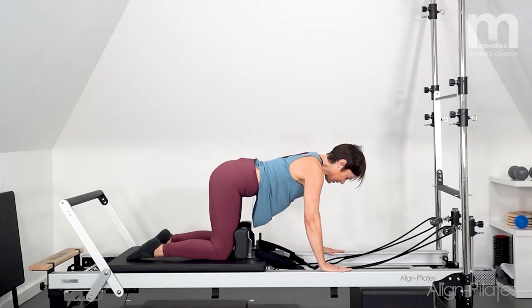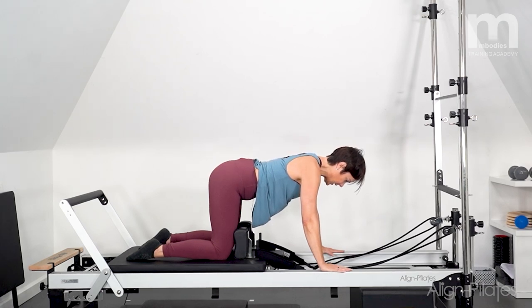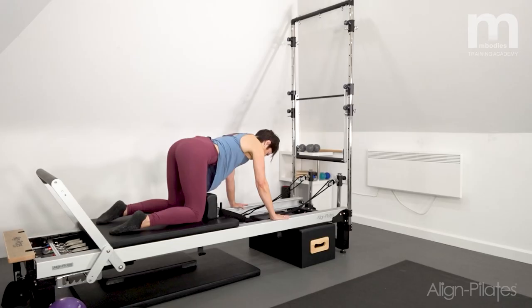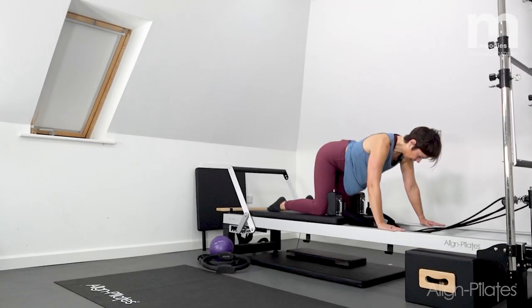I'm going to let my tummy hang down without losing control through the spine, and then I'm going to zip up, pulling my tummy muscles up and in. Inhale, relax without sagging the back — so no cows — and then drawing my tummy muscles up and in. Inhale release, exhale zipping up and pulling in.